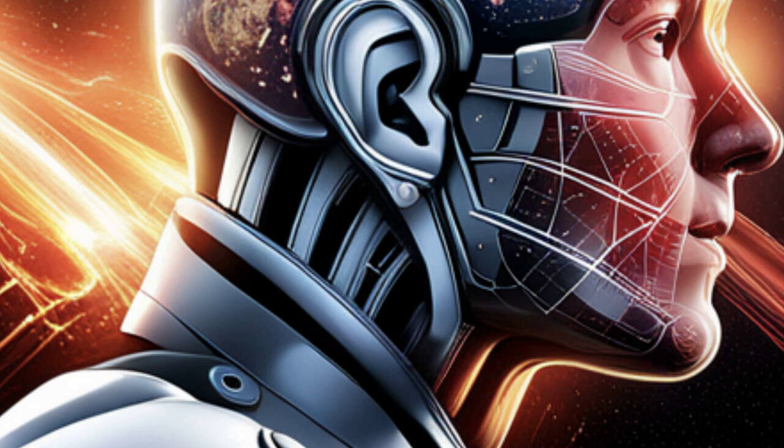Our guest, Jarvis Voice, will walk us through the features and functionality of this incredible helmet. From its realistic design to the built-in LED eyes, this helmet is sure to turn heads at any cosplay event. But is it worth the hefty price tag? Tune in to find out as we discuss the pros and cons of the adult Iron Man McFive helmet.